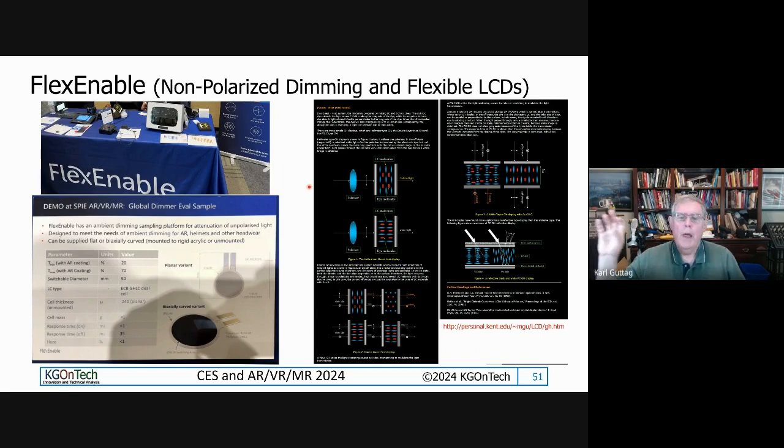A company called Flex Enable is doing a non-polarized dimmer. It's called guest-host technology. Basically a dye is mixed in with the liquid crystal, and the liquid crystal controls the dye. You can get various ratios out of this, and it allows you to dim without dealing with polarization.